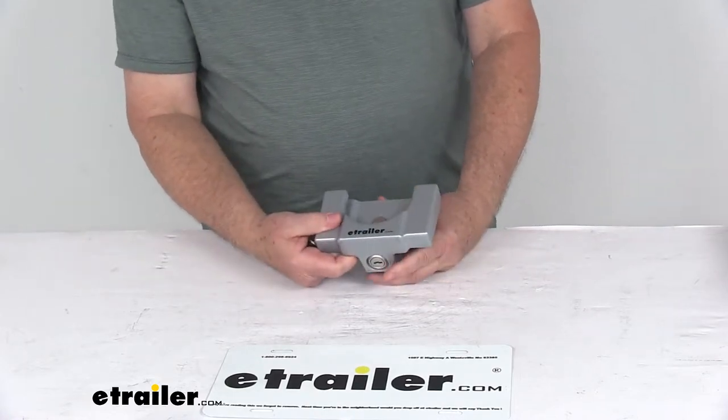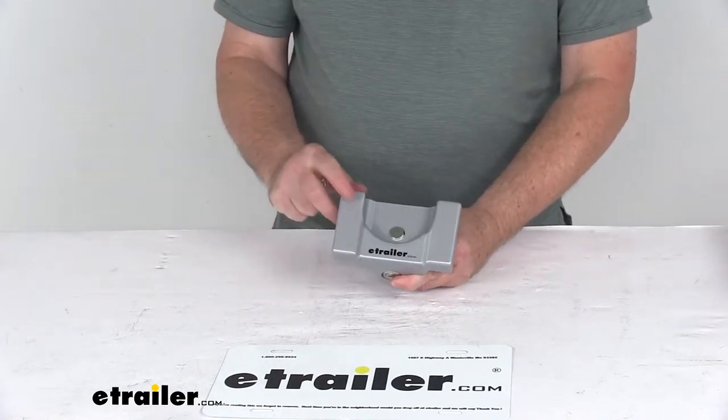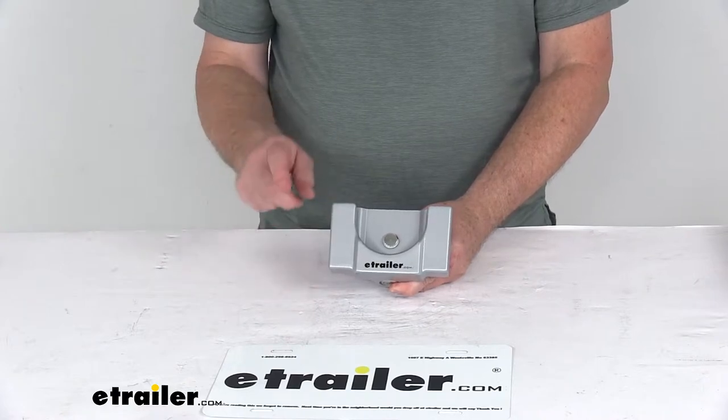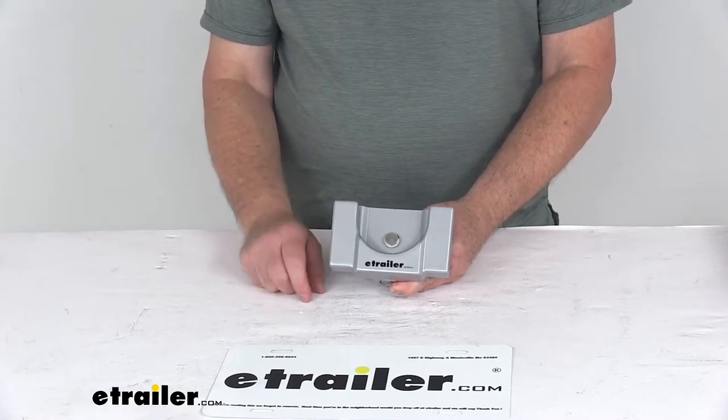If you want multiple locks keyed the same, you can order these on the product page for this part number — there's a drop-down box where you can select 'key to like' and choose how many you need.